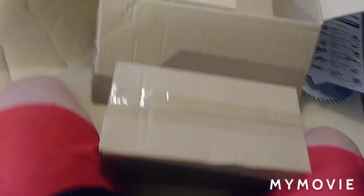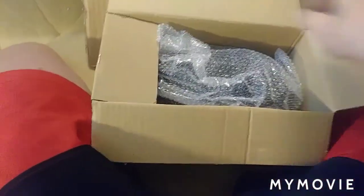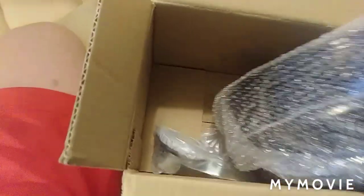I'm guessing this is probably the tank. Let's see, is it a tank? If so, it's a really good package. Yep, it's a tank — with all the hardware. All the hardware. Nice packaging.